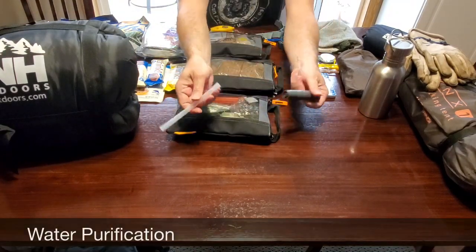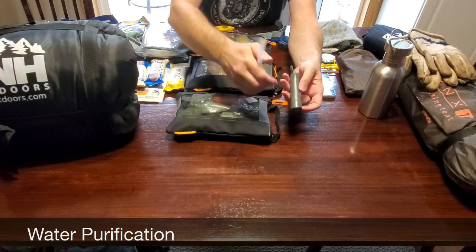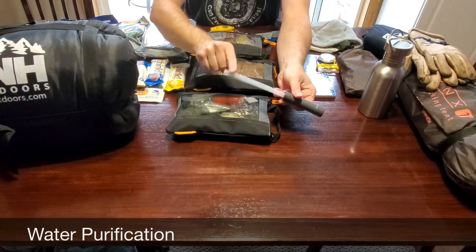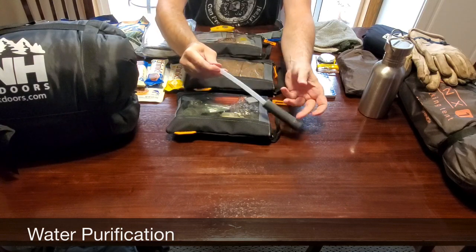Water is one of the priorities of survival, and you need to have a way to purify water, whether it be boiling it or through a filtration system. The filtration system pictured here is an early version of the LifeStraw.